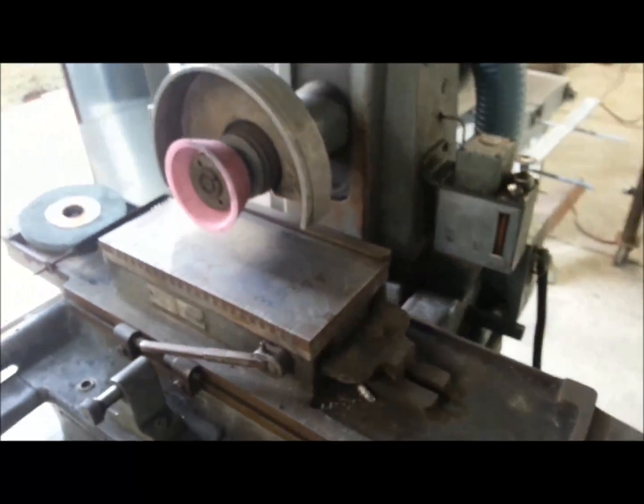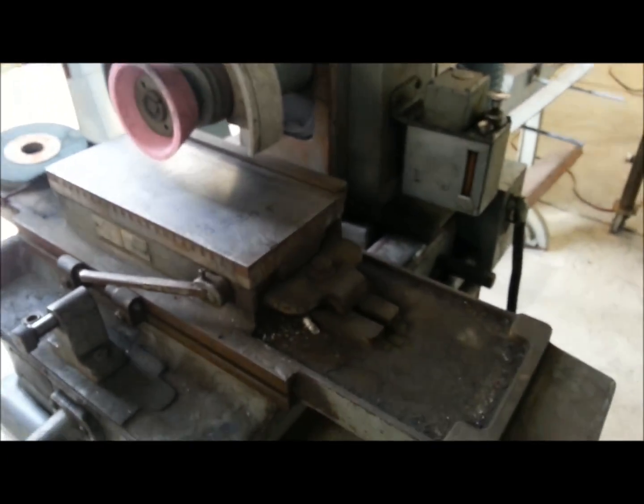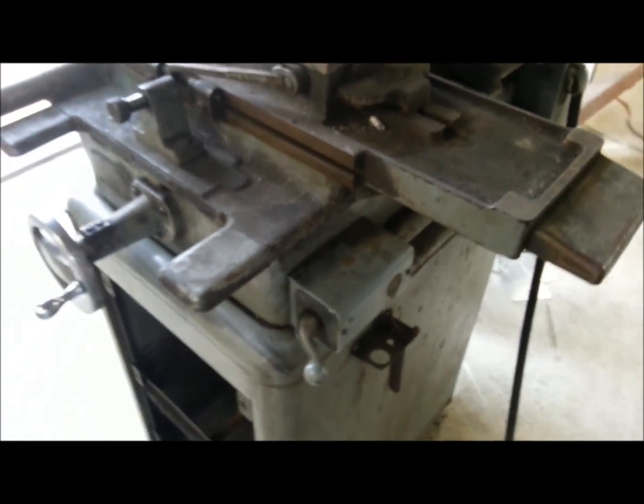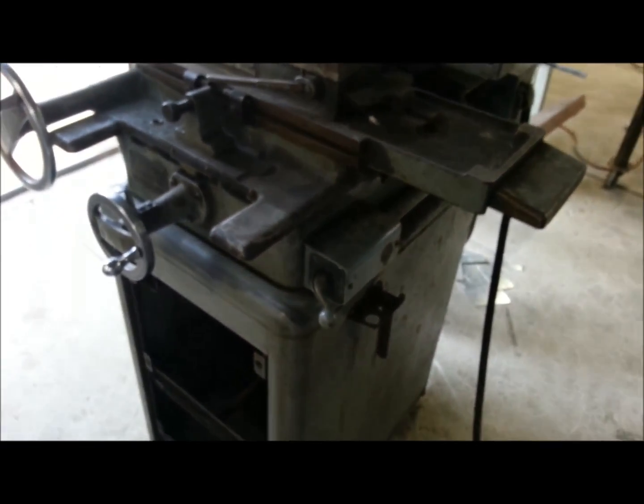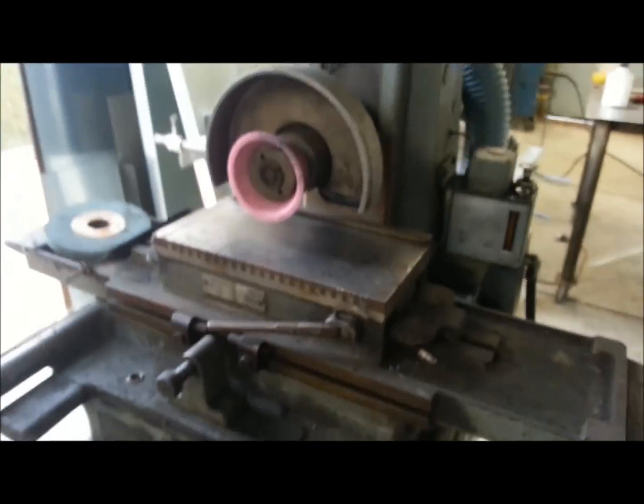It always throws its sparks to the left, so I thought that was pretty interesting the way that dust collector was arranged — very clever. I think this machine is from the '50s; I still have to look up the serial number if there's a table or chart available.